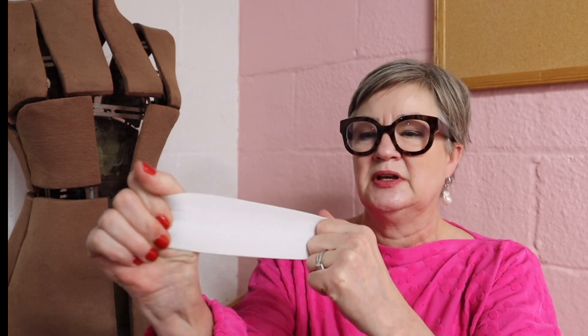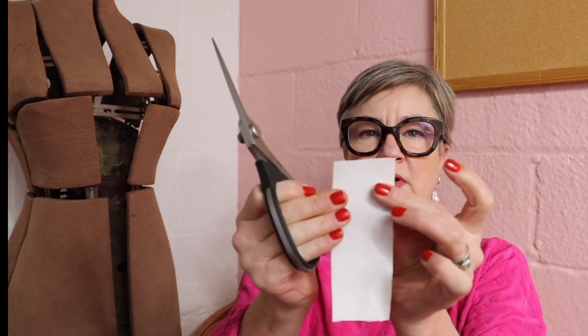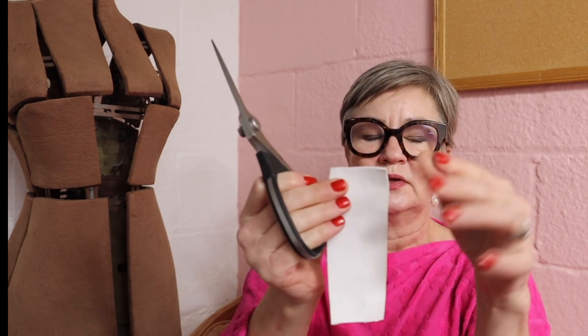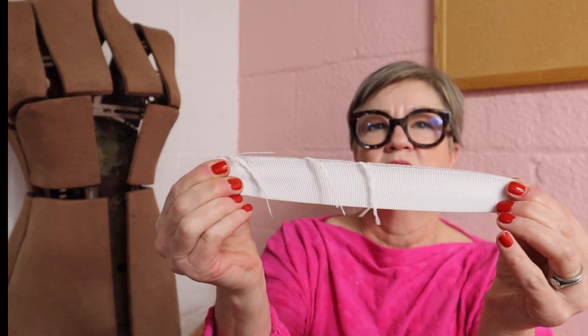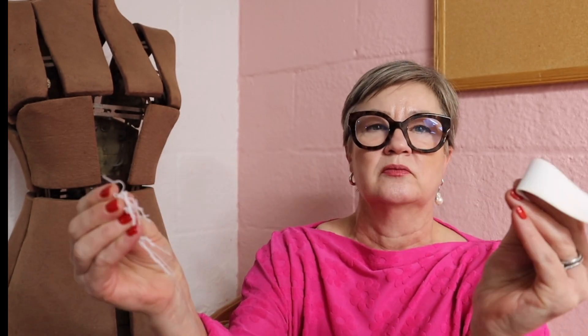The other thing I don't see people talking about in other videos on elastic is this: this is a piece of very firmly woven elastic — it's very strong. Woven elastics are stronger, and you can obviously cut it widthwise like this, which is how you would cut it. However, if you cut it lengthwise — right up the side — you'll see that it frays like crazy. Your elastic is going to completely come apart.